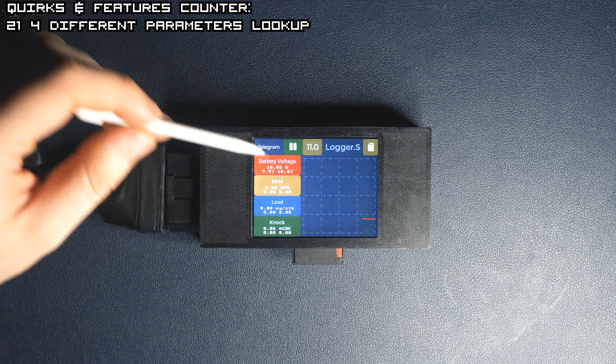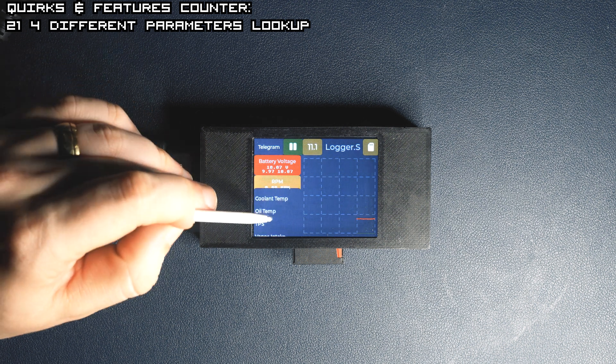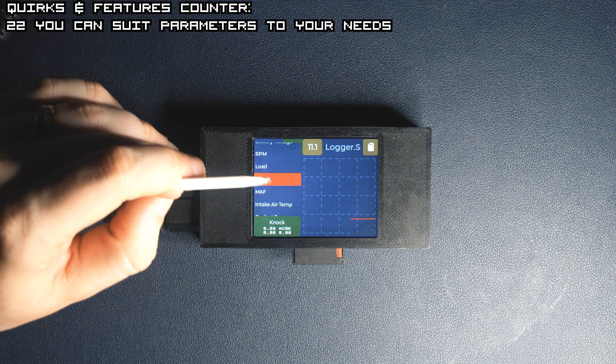I'll show you how to do it. Some of the parameters are predefined. You can always change the parameters you want to display and their names in the ECU's JSON file, which I will explain in a while.